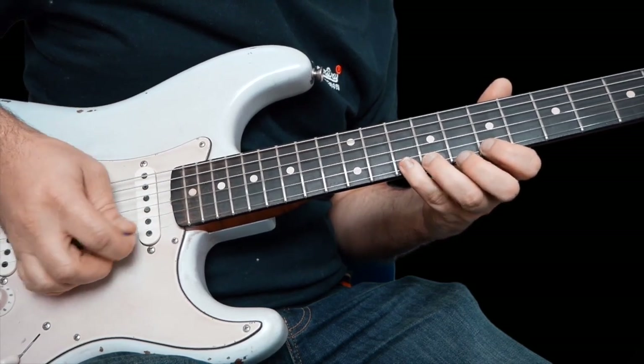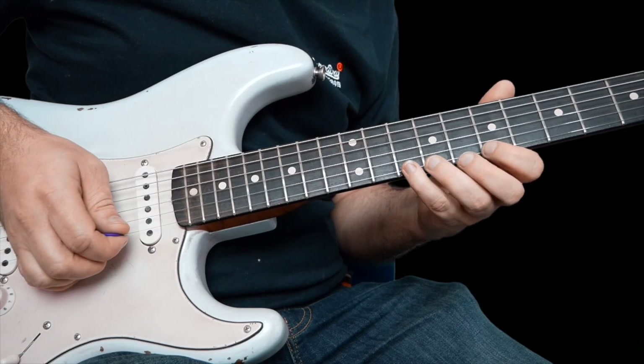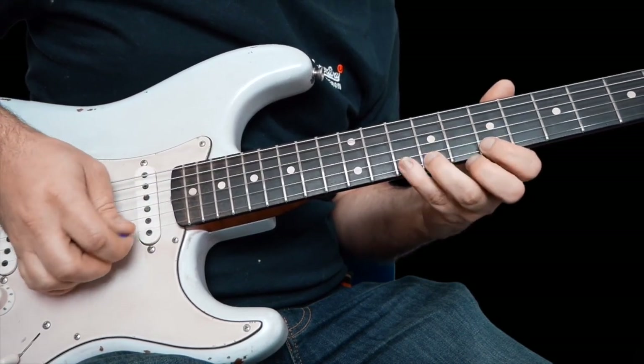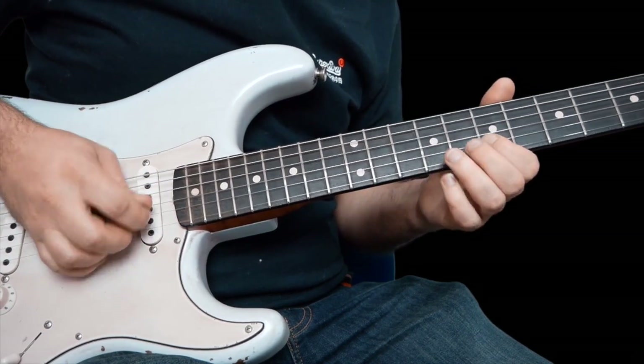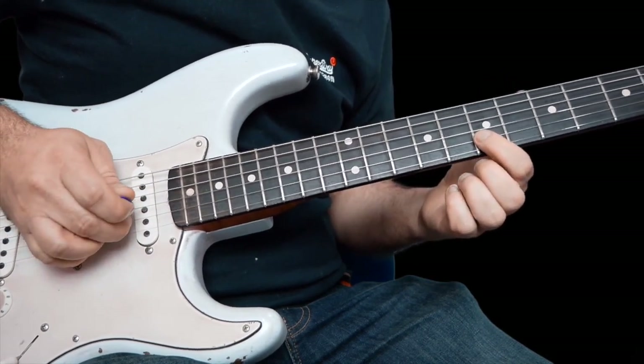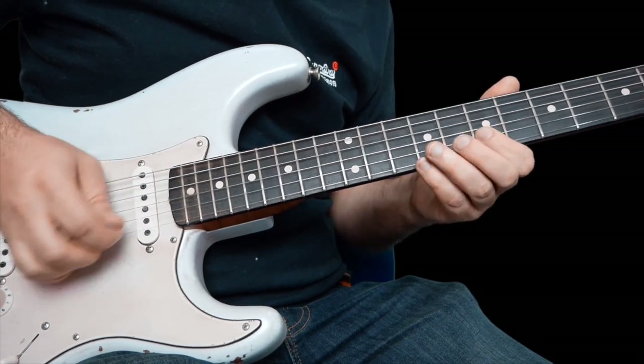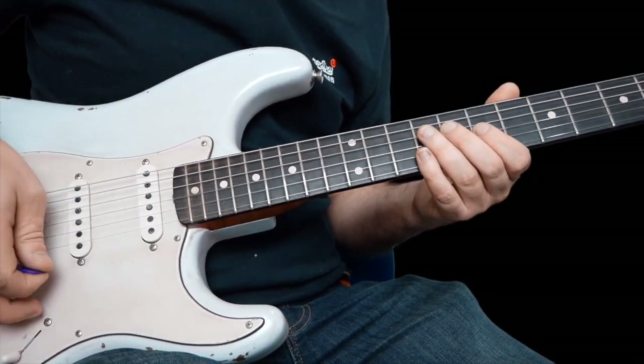When you get to ten, you're going to pull off ten to nine, off to seven. Then seven on the B, seven on the high E, back to seven on the B again. That's the first phrase.